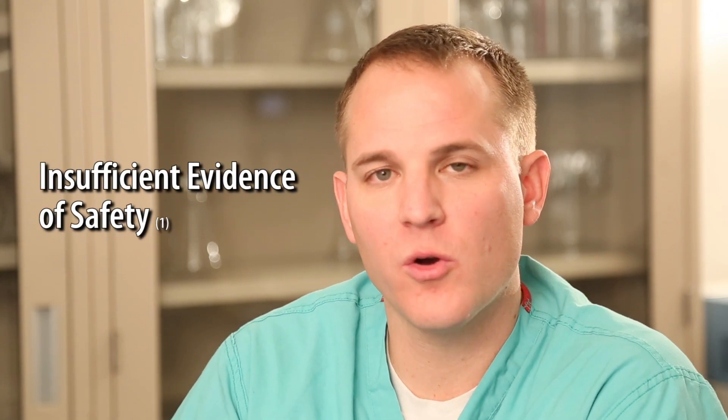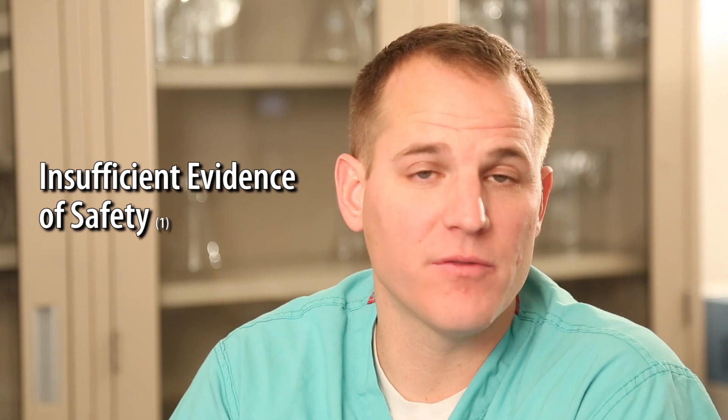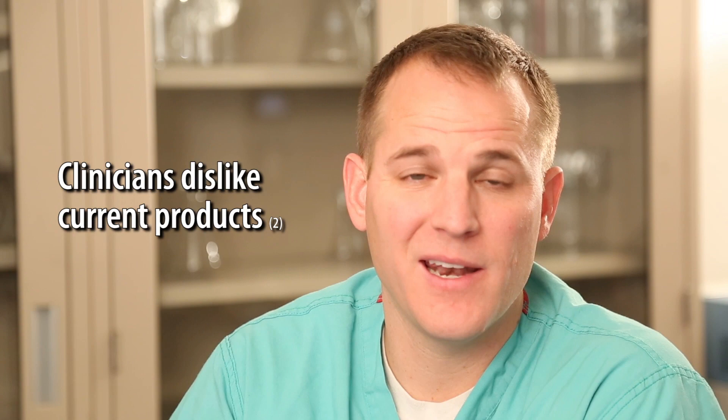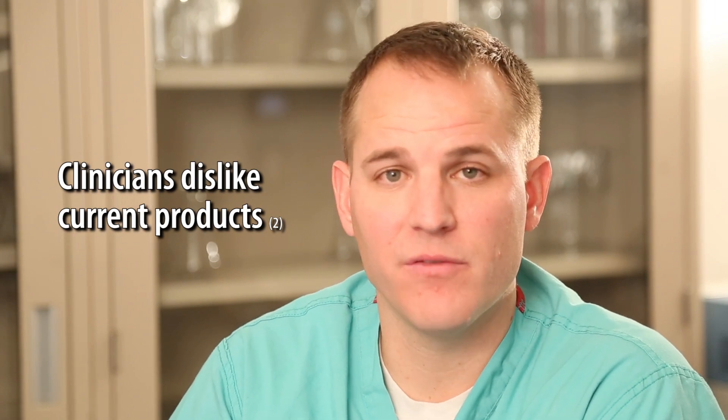I'm Dr. Brandon Rosenhan, a critical care physician, and I want to introduce you to PenBlade, an exciting new safety scalpel. It's interesting because when I talk about safety scalpels, the irony is that the current products are not indeed safe. Over the years, I've worked in intensive care units and emergency departments and have used a number of the current products. They're not intuitive, they're not ergonomic, and they are not safe.